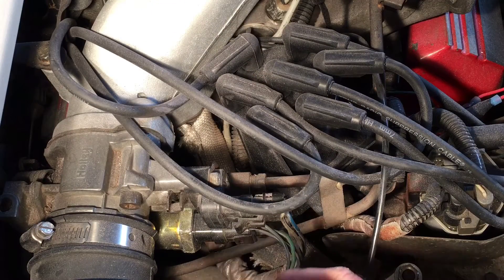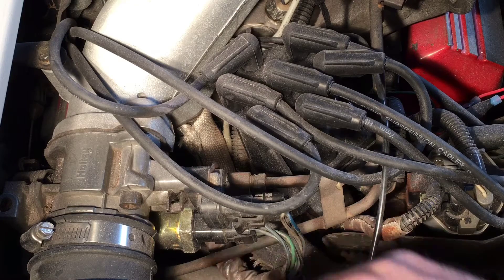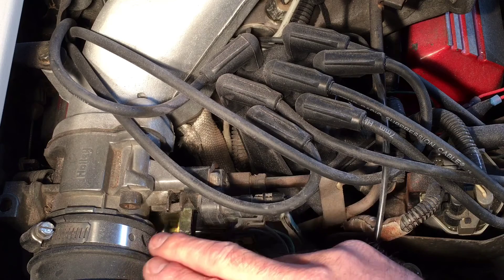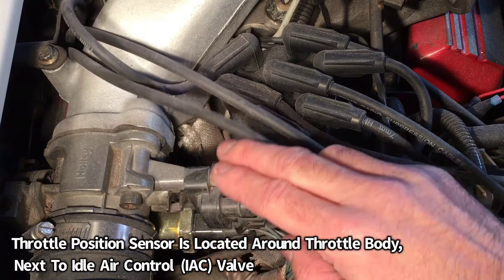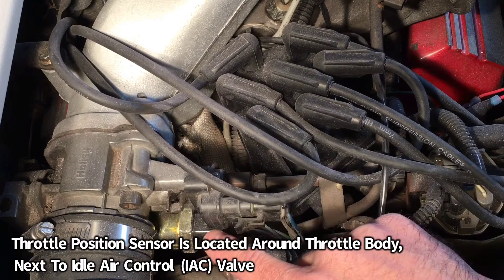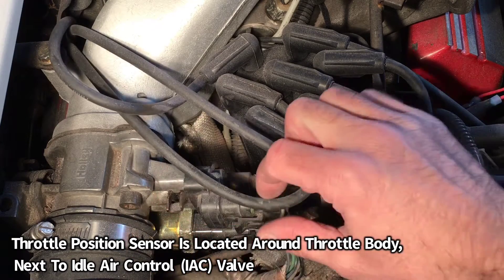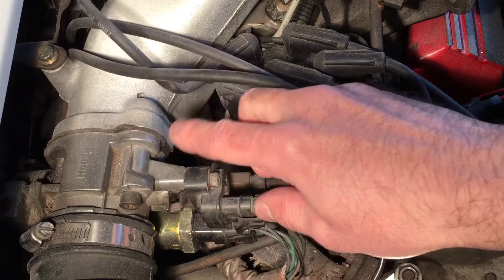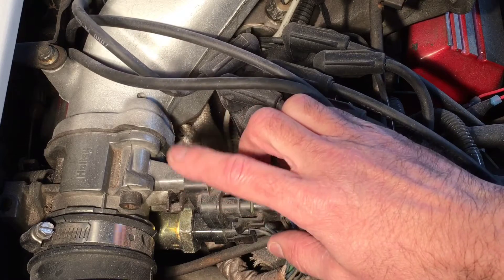Next, we want to locate the actual throttle position sensor. They're very easy to locate. You basically find your air intake duct where it comes into your throttle body, and it's mounted on the throttle body. You have your idle air control valve and your throttle position sensor, which are normally located right there in that vicinity. On this particular vehicle, here's our throttle body, and the throttle position sensor is right here on top. This is the actual component we're going to be testing.